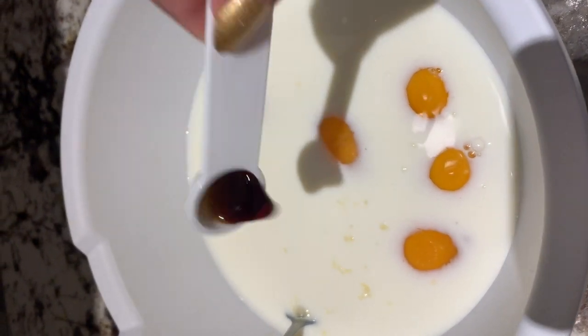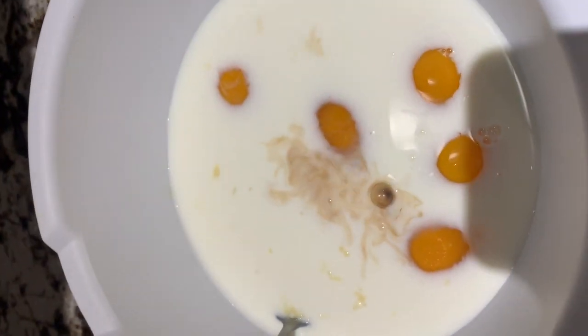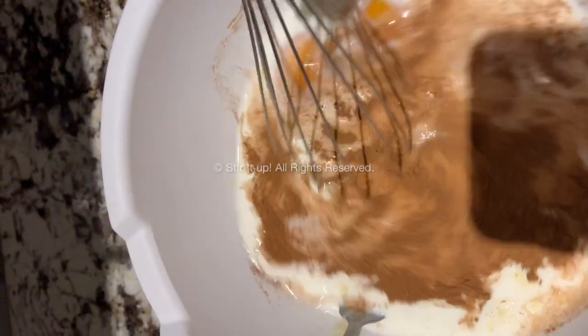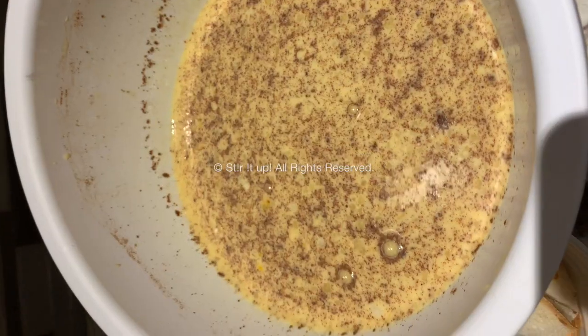First, take your milk and add the eggs to it along with the vanilla, the cinnamon, the salt, and whisk it all together. Then add the condensed milk in there at the very end.